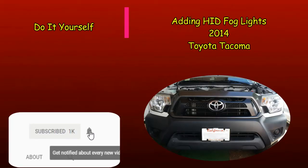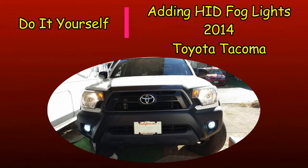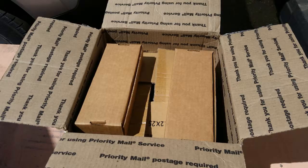With years of experience installing add-ons to cars and trucks, adding lights to a car or truck is not hard for me. So when our good friend Mike asked me to help with installing his new fog lights, I saw no real problem. With the kit he bought on Amazon, this was an absolute breeze.